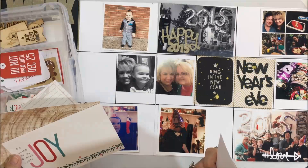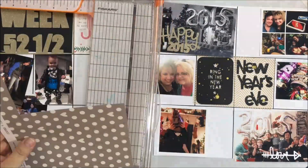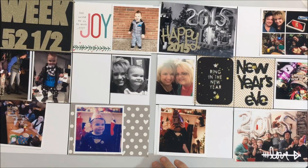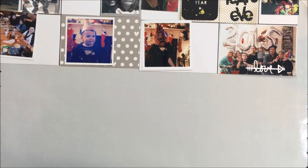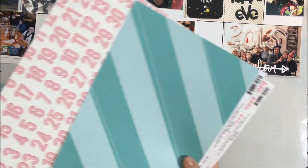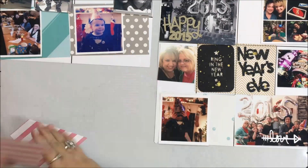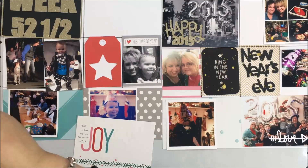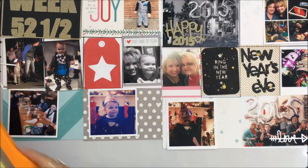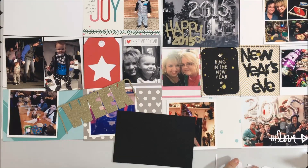This spread covers New Year's Eve, so most of my pictures are from that night, with a few others as well. The title card showing 'Week 52 and a Half' was cut on my Silhouette — I created the file using the font and cut it using glitter pal paper to get a little gold and glimmer for New Year's Eve. The 'Happy 2015,' the 'Ring in the New Year' card, and the 'New Year's Eve' cutout were all from The Cut Shoppe on Etsy — I'll put a link in the description below.